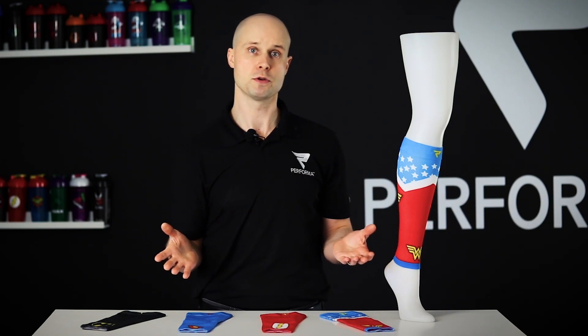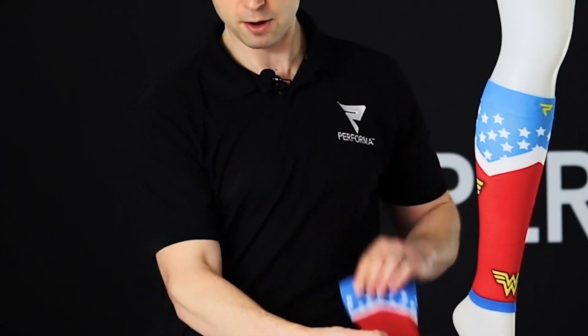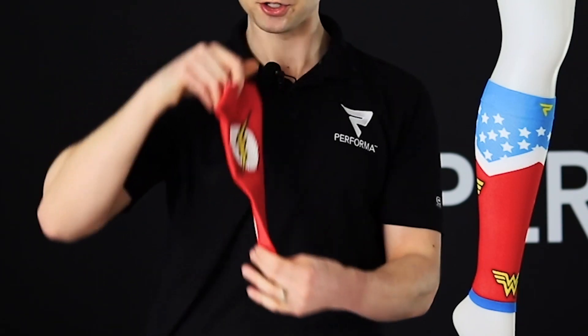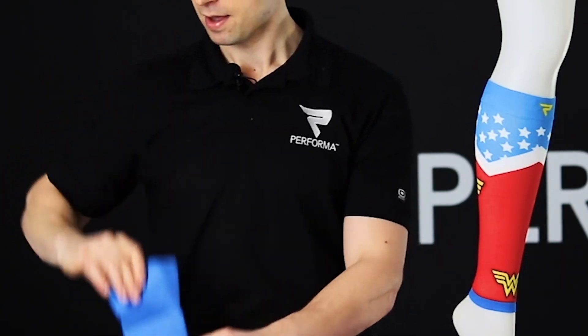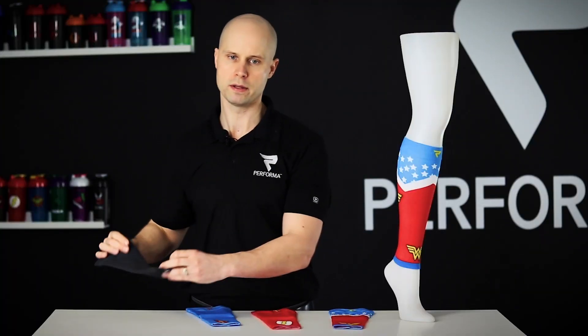We have four different designs. There's the Wonder Woman one on the model right now. We have the Flash on the back of the calf with a nice Flash symbol — so you can run like the Flash if you're a runner. We've also got Superman and Batman. All of these are premium quality and provide amazing results.